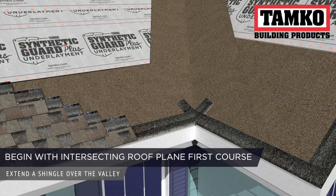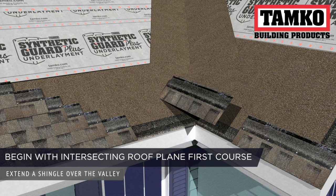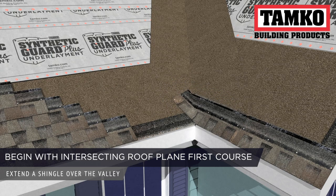Start by applying the first course of shingles along the eave of the intersecting portion of the roof. This shingle should extend over the valley and into the adjoining roof plane. This course will be the only interlocking course along the valley.